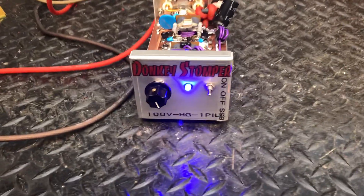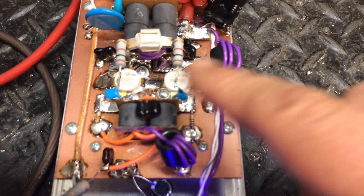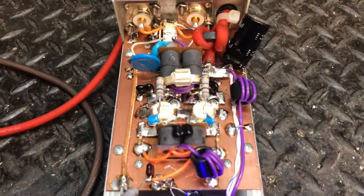Good evening everybody. We got a Donkey Stomper 100V HD just repaired — been real hot. Put a new relay in it, ended up putting two pillows in it. Yours wasn't bad but it was weak. Put new 10 ohms in there, did a little retone, did a couple little things here.